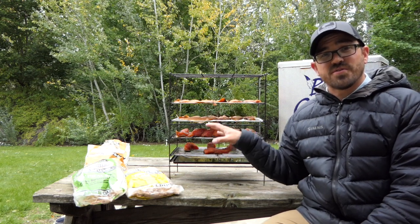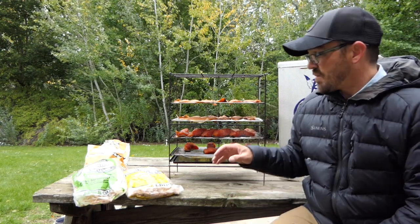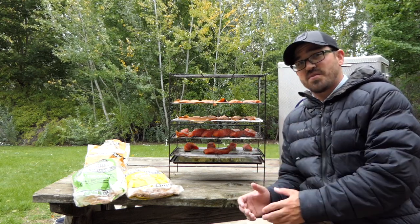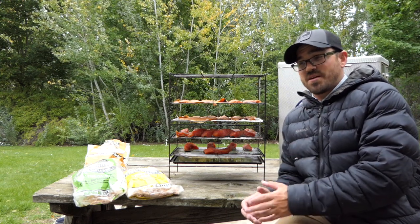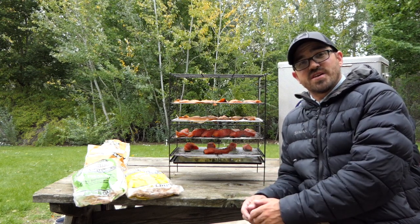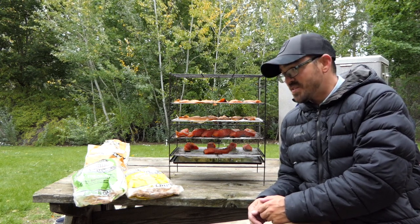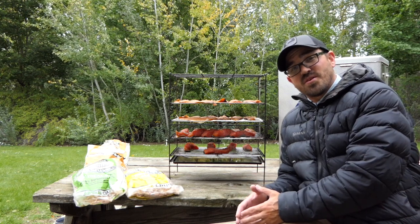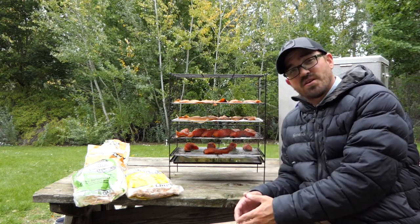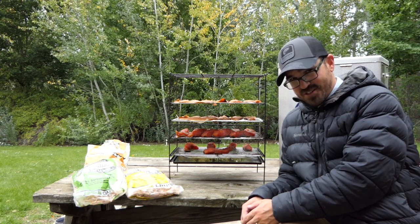Once the pellicle has formed, your fish are ready for smoking. In the next video — which I'll post a link to at the end of this one — I'll talk about how to smoke them in my Big Chief smoker. It's a very simple, economic smoker that I use in combination with my oven to produce consistent results. If you have a different smoker, you'll need to follow that smoker's directions. If you like this video, hit that like and subscribe button. If you have any questions about dry brining your trout or salmon, let me know in the comments below — I'll see you next time.